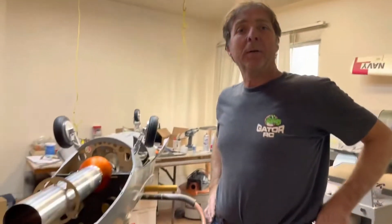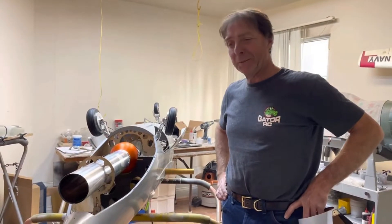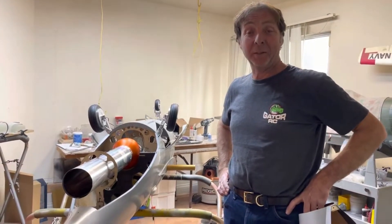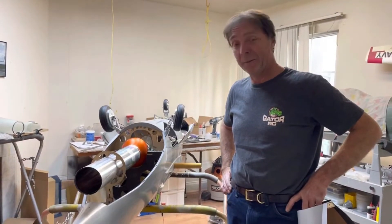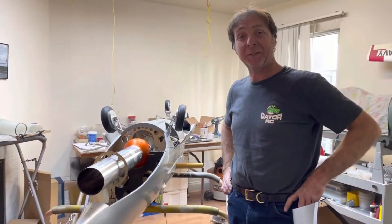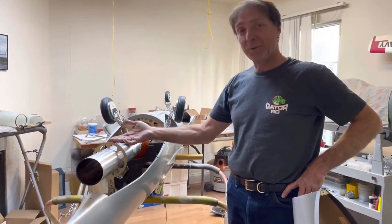Working on the Saab Tunnan jet. It looked like a great kit but required a lot of thinking and designing to get everything working. Spent about two days now just cutting, checking, and figuring out the installation.